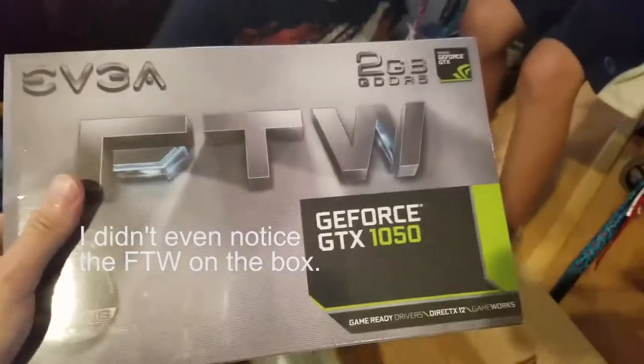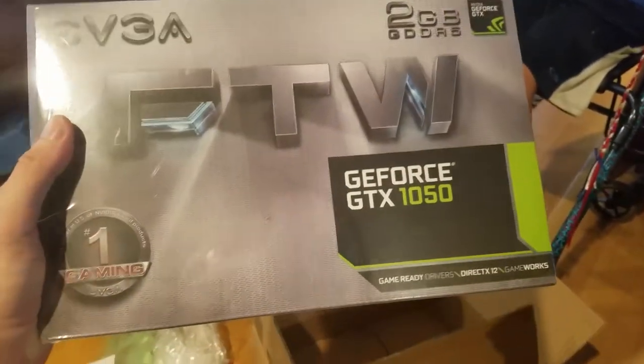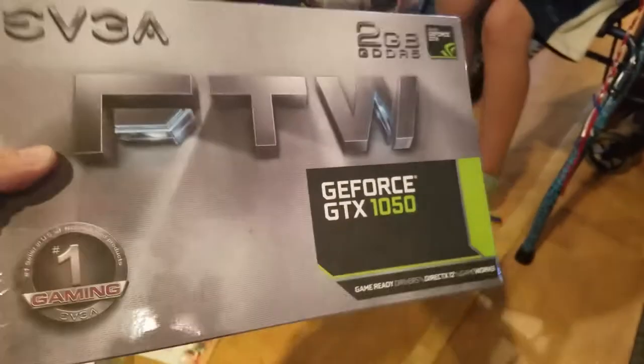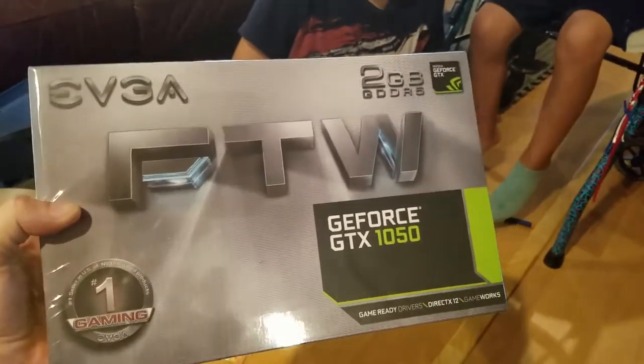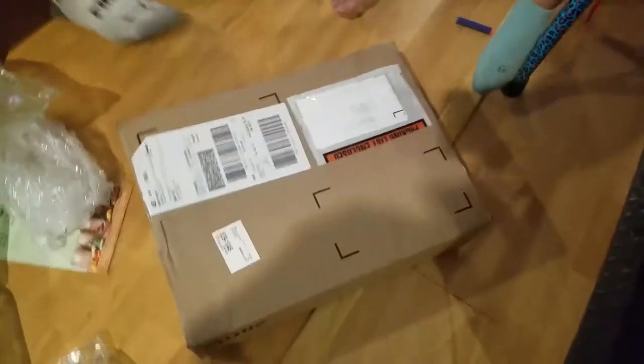And then this is the video card I ordered. This is a GeForce GTX 1050 — I thought it was the FTW edition, and yep, big letters right there: FTW. This is not the highest-end video card I could have ordered, but again, it'll do for what we need.